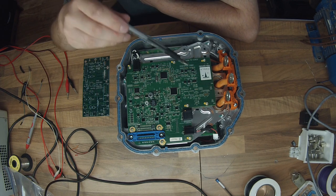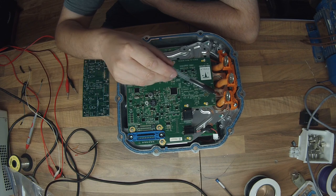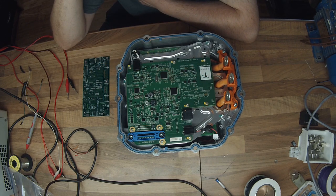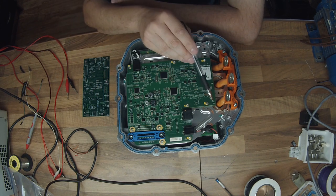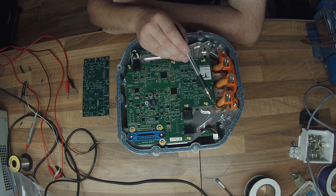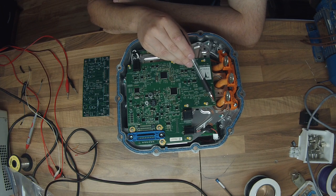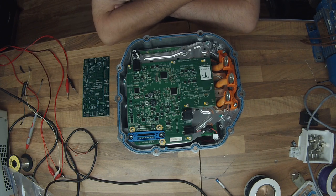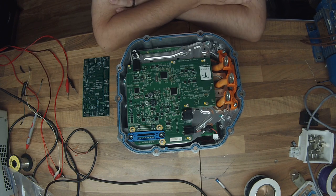The next thing that jumped out at me was that we are using what look like Hall effect current sensors, and the connections for these current sensors are directly soldered to the PCB. There are four here and four here. That is going to present an interesting little challenge for us, insofar as when we come to replacing this card, we are going to have to de-solder these current sensors.